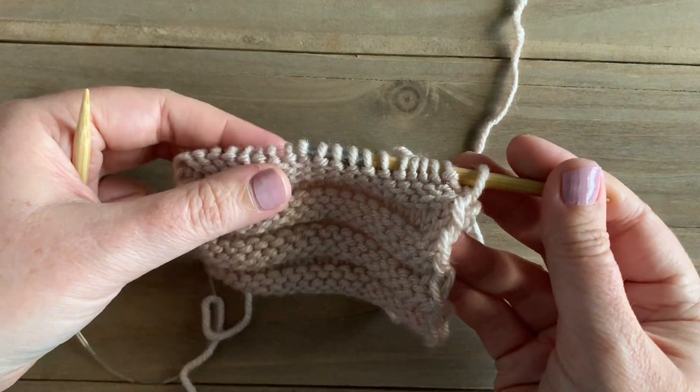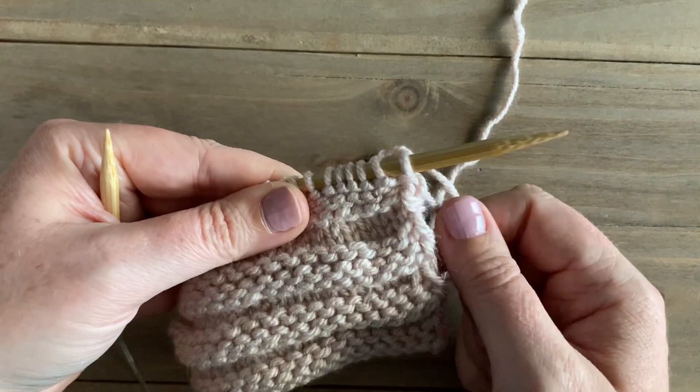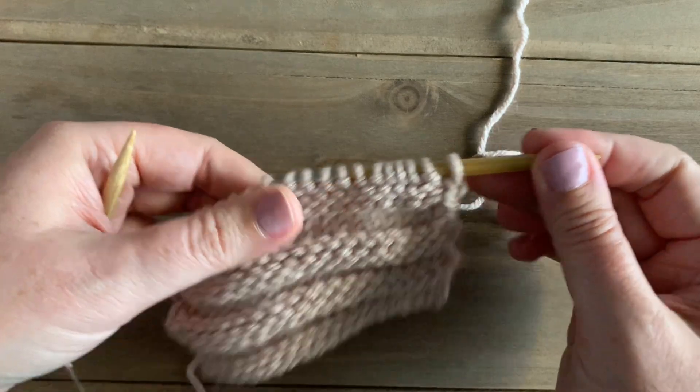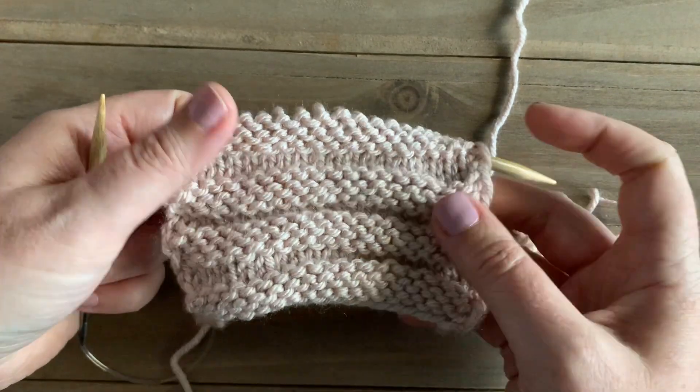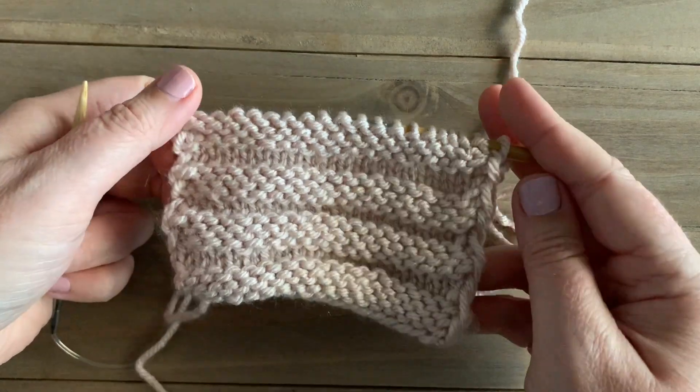If you want to give this stitch a try in a bigger project, feel free to check out my new blanket pattern — it's available for free on my blog, or as a kit with Lion Brand Yarn. I hope that you enjoyed this stitch tutorial. If you want to see more, make sure that you like and subscribe to my channel.